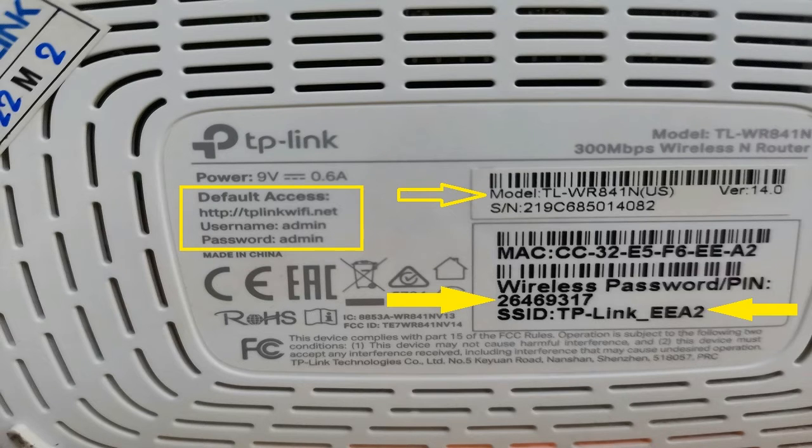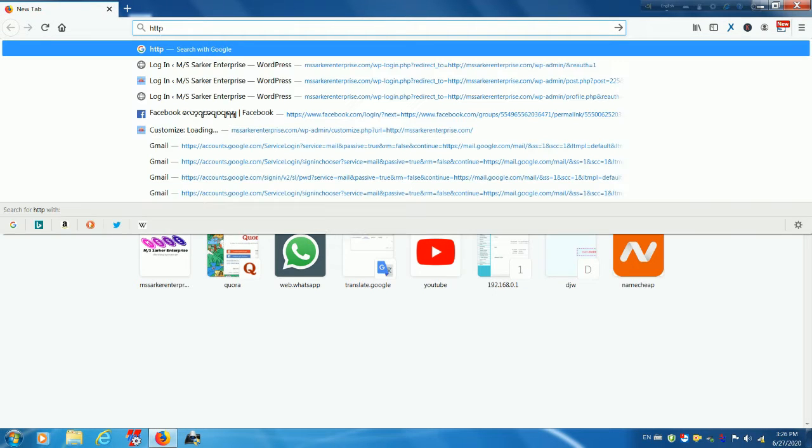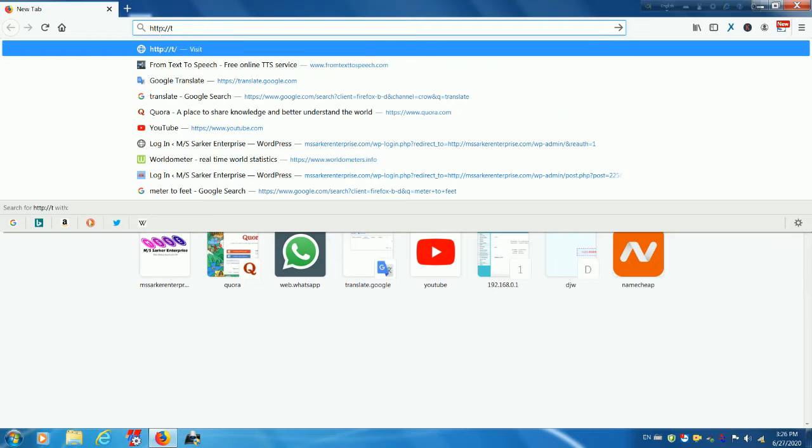There you will see some character strings like default access, default settings, or default wireless access. You will also see the default username and password for the router. This is the address you enter into your browser's address bar to access the control panel and settings.